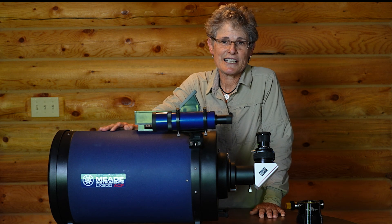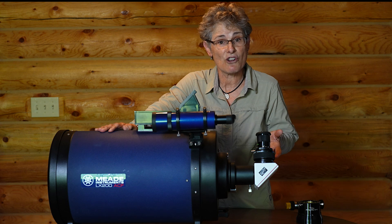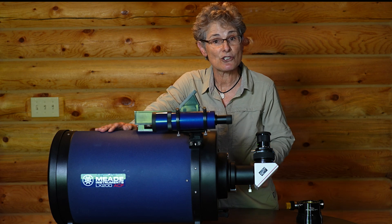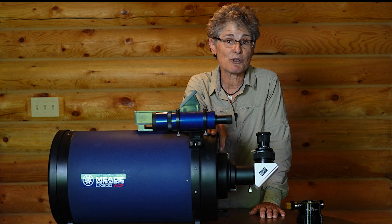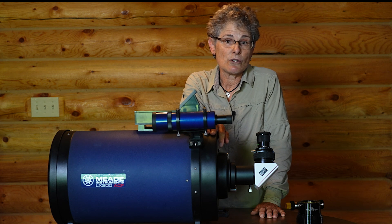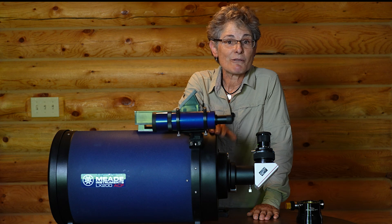I didn't try to split any double stars with it, but I'm sure it wouldn't have any problem splitting difficult double stars because it has a resolving power of 0.46 arc seconds and a limiting stellar magnitude of 14.7. The highest useful magnification on this telescope is 300 times, but on a night of exceptional seeing you could push it to 500 times theoretically. The optics are nothing short of amazing and what you would expect from a Meade telescope.